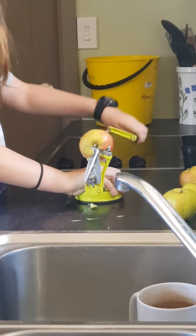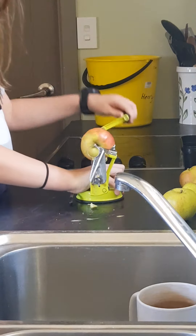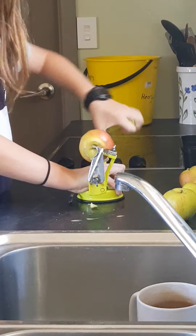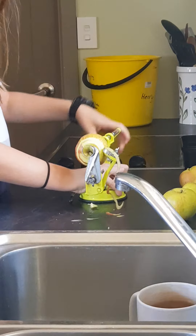It looks like a lot of work to dehydrate apples, but it's not really. We've got one of these little spinning gadgets — you put the apple in and it peels it, spins it, and takes the core out. What you get is basically this.